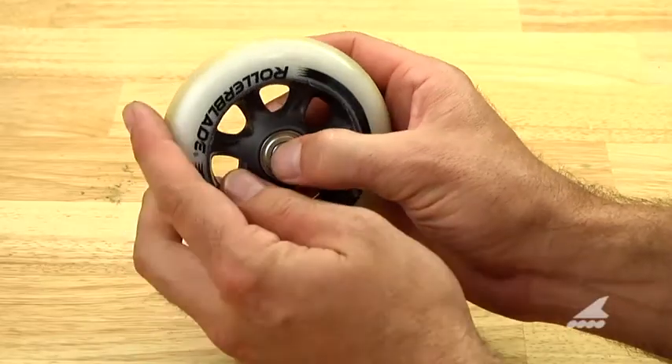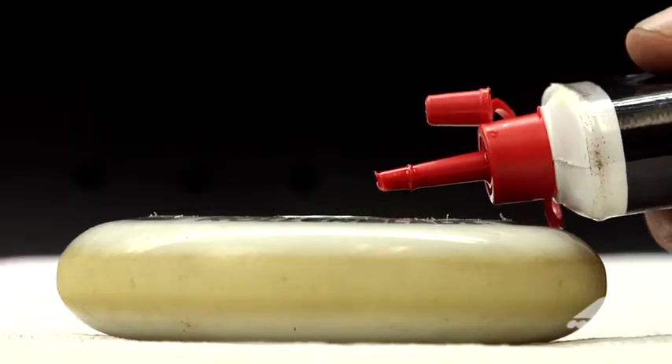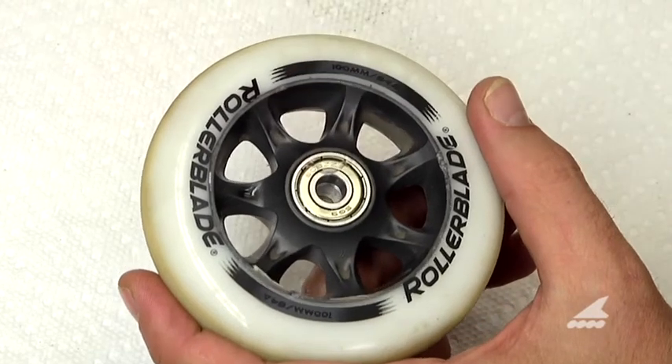Spin the wheel in your hands as shown. If the bearings aren't spinning freely, apply two small drops of bike chain lube or specific bearing lube onto the side of the bearings.